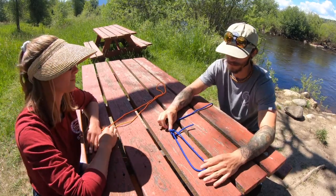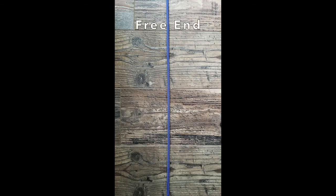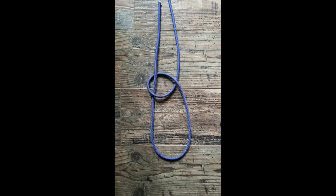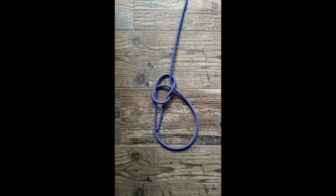That seems like a really easy way to remember it. Could you show it to me one more time? Definitely, let's break it down. Take your rope — here is your free end, and here is your short end. First, make your loop. Make sure your free end is coming out of the bottom of your loop. Next, take your short end and bring it up through your loop — this is the rabbit coming out of its hole. Now take your rabbit around the tree just like this. The rabbit goes back down into its hole. Now pull your knot tight, and you're done.